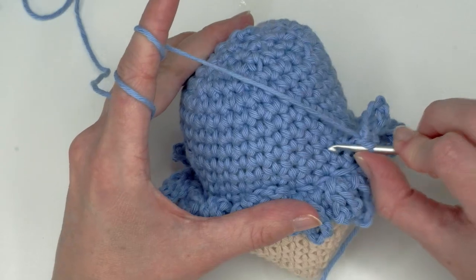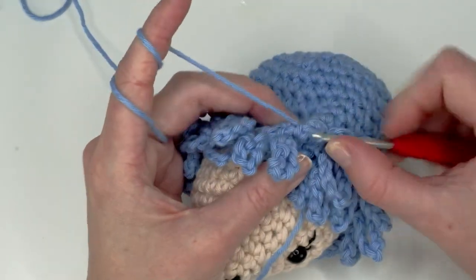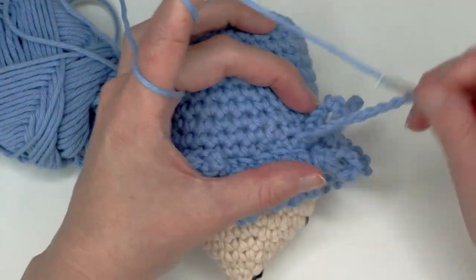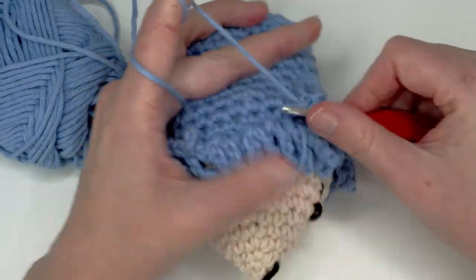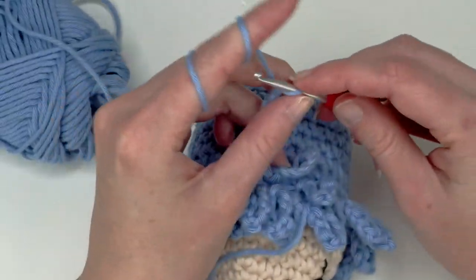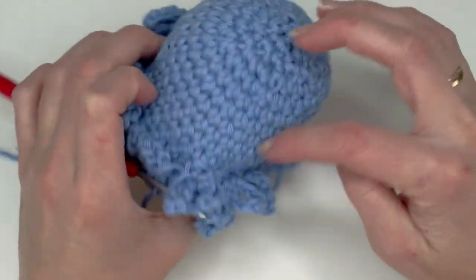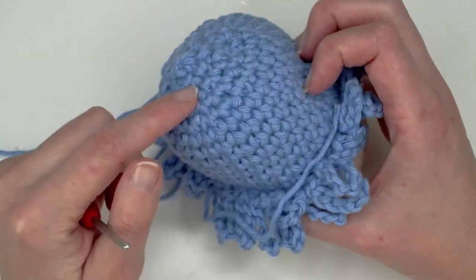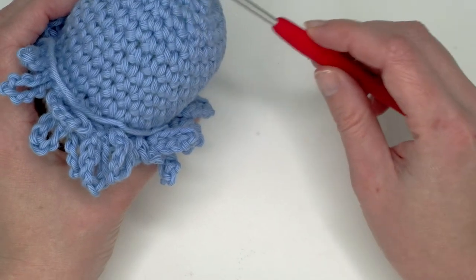In the next round you can also skip the complete row and just go through the next one. Just continue putting your loops in those stitches. There is no right or wrong on where to put them because it's going to look nice either way. I'll see you when we get to the last rounds.